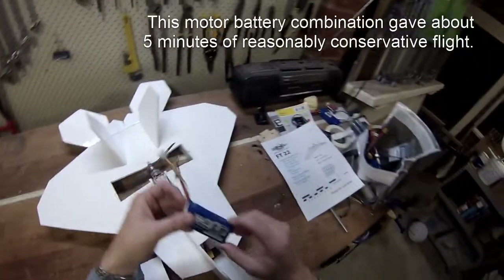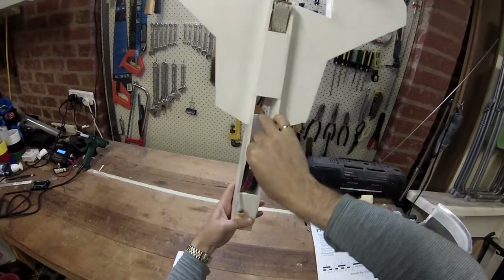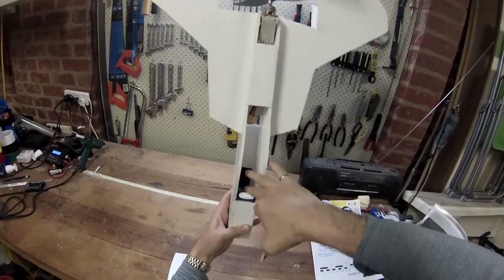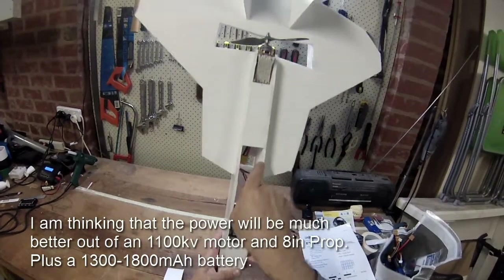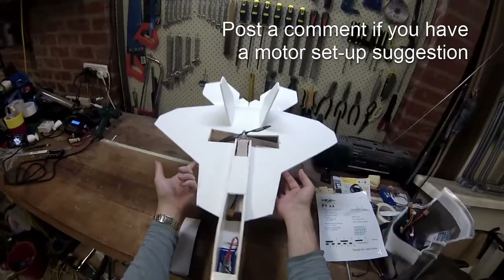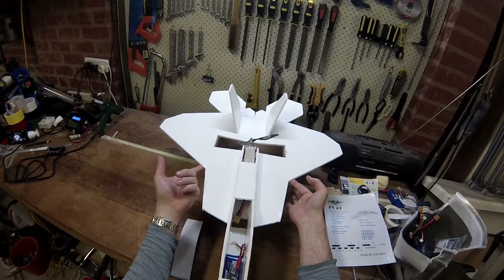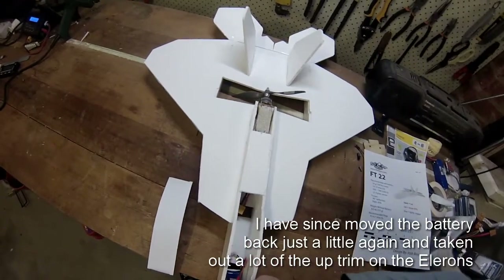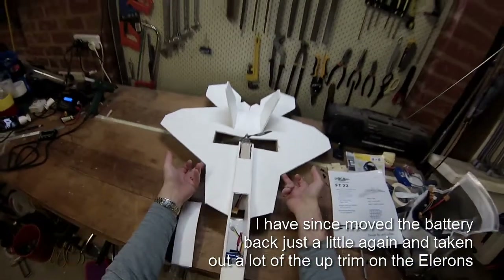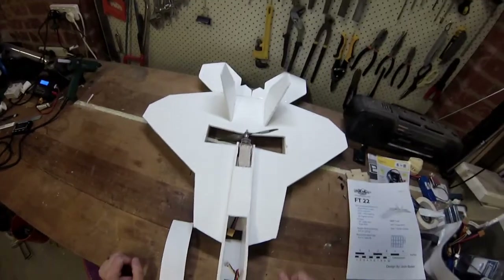The battery was pretty much right up the front — I've got some Velcro in that bay — and it was right on the limit to the ridge. Could go further forward. The balance point is right up here underneath the front. It still felt tail heavy on the first flight, and I moved it a little bit further forward. So the balance was a little bit nose heavy, but it flew a lot better.